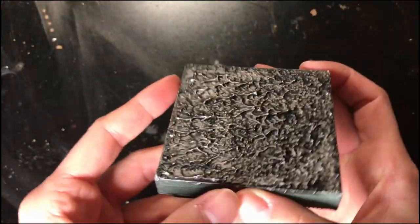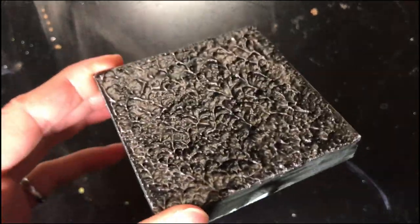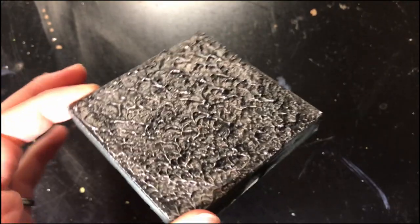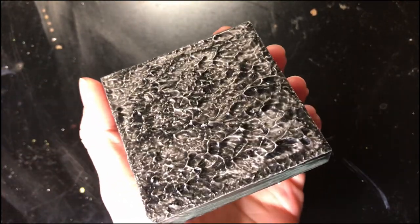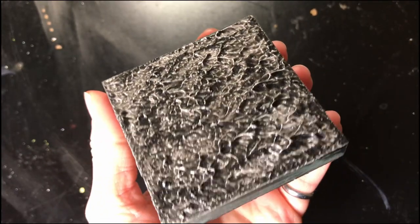These tiles have all dried really nicely. I just dropped one of these a couple times from about waist to chest height and there is no damage. I am super impressed by how much the Mod Podge really helped these out. So let's get into painting them.